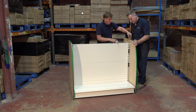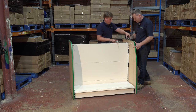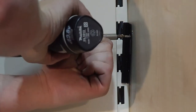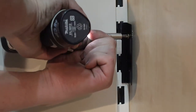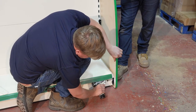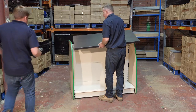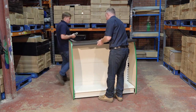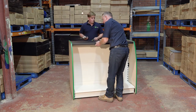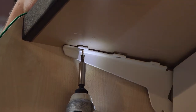Ask a helper to hold a side panel in place. Using either the manual or electric screwdriver, screw two screws through the side brackets into the side panel. Repeat this for all the counter side brackets on both sides of the counter. Place the counter top into position and have the helper press it down firmly, then screw into the counter top through the top bracket holes.